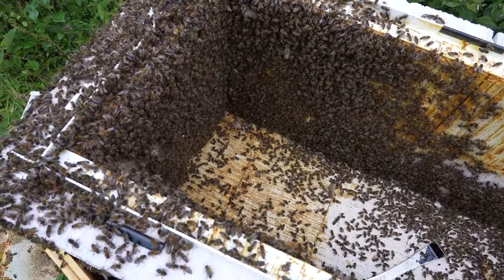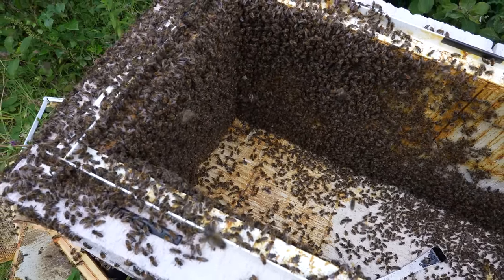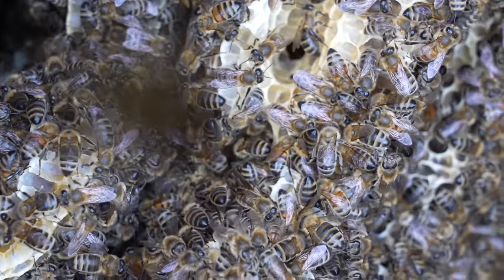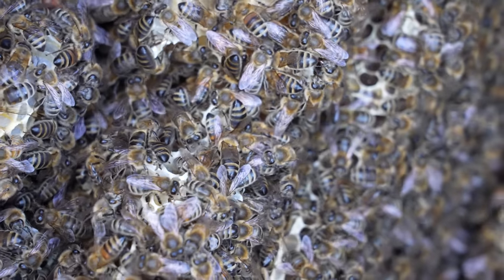So I'll get my beekeeping suit on, I'll get the smoker lit, I'll get my gloves on — let's go and check out the world's angriest beehive. I'm really, really not looking forward to this. This is a colony from hell, probably the worst colony of bees I've ever had in terms of aggression.